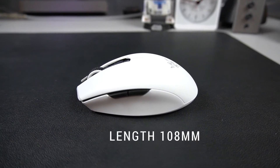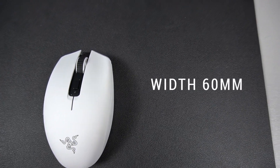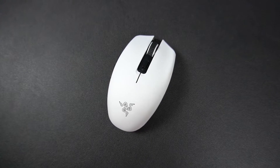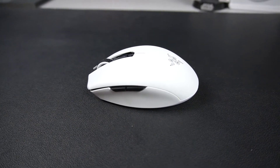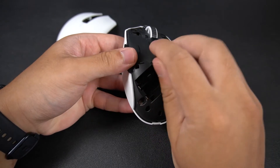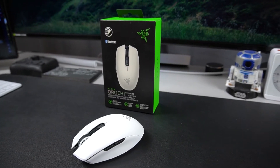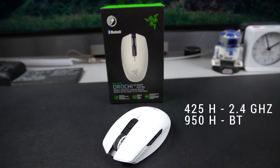The Orochi V2 measures in with a length of 108mm, a width of 60mm, and a height of 38mm. The mouse is advertised at weighing less than 60g, but this number is without a battery — so it definitely weighs more than that. It can connect through 2.4GHz via a dongle, or through Bluetooth. The Orochi V2 is designed to fit two different battery sizes: AA or AAA — you can choose either one, but not both. Razer claims the average battery life is 425 hours using the 2.4GHz dongle, and 950 hours through Bluetooth.